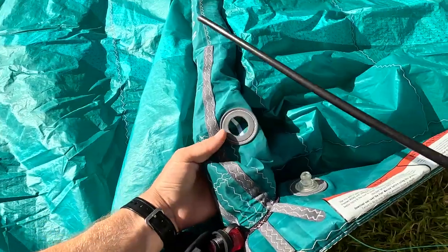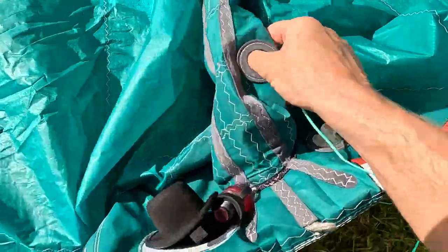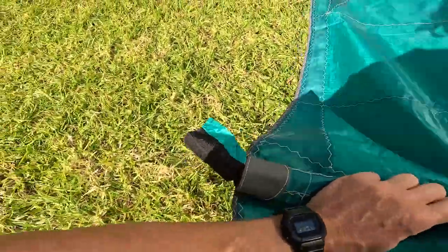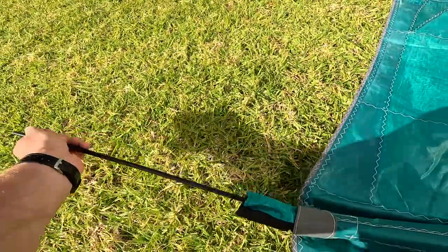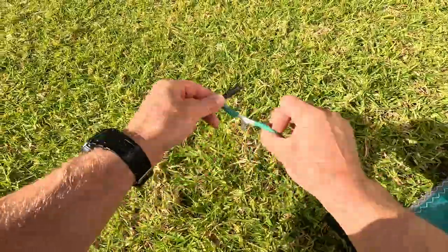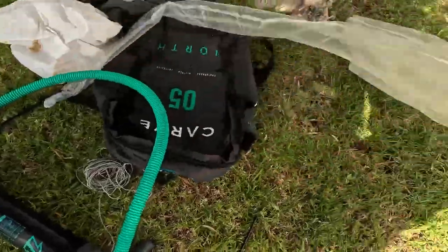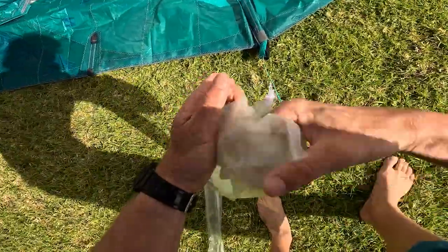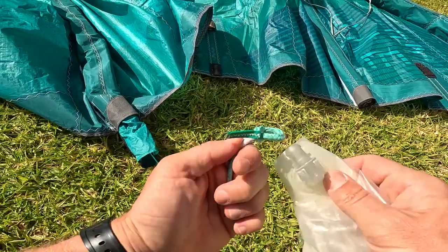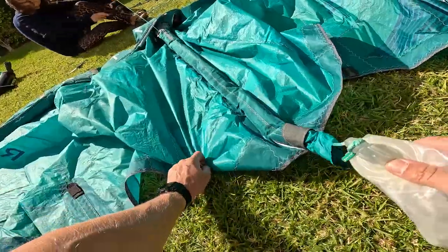Push the stick through the valve hole and exit the stick from the strut tip. Disconnect the line from the stick. Take the corresponding strut bladder and push the top of the strut inside the bladder. Fold the bladder behind the valve, loop the line around the valve, and make sure that the valve is pointing in the right direction of the valve placement.